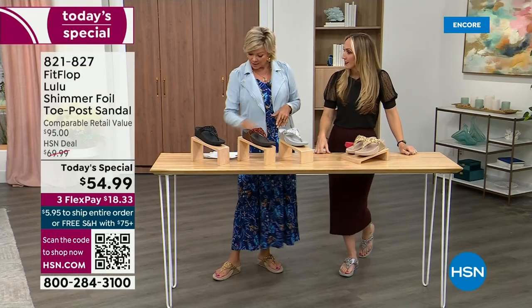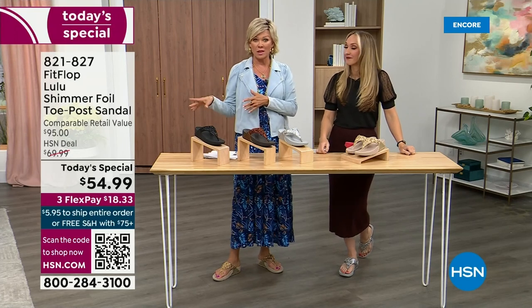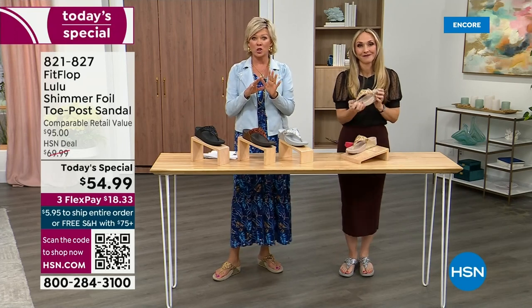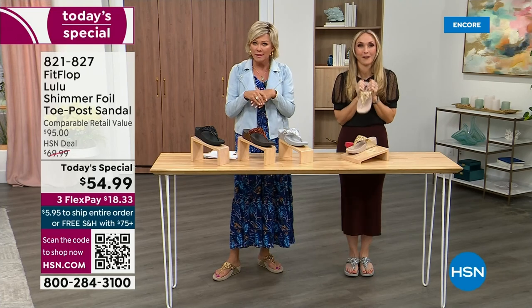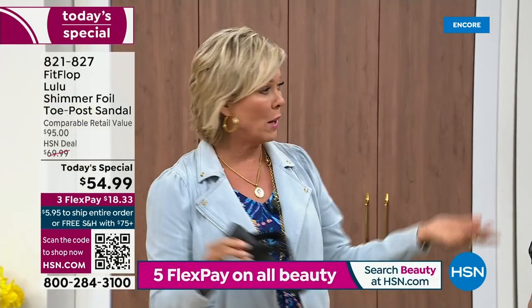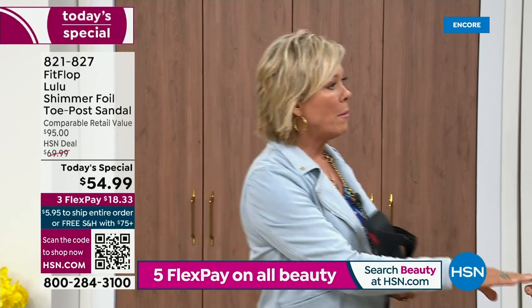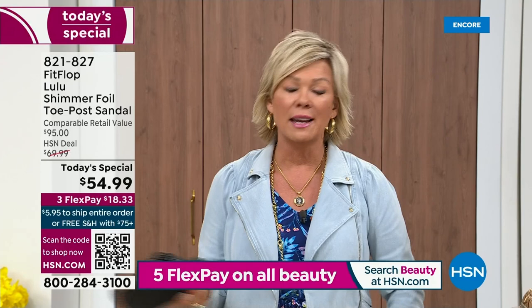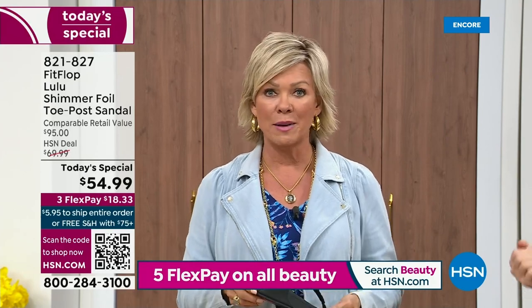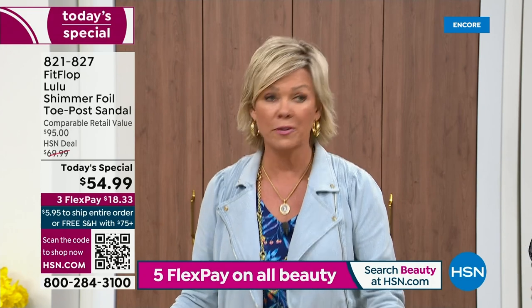We've got a couple of styles coming up tonight that are around $100 — that's the typical price point for Fit Flop. So this at $54.99, I was shocked. I feel like that's the price we did when we launched the brand, maybe six or seven years ago. I remember thinking how much different can it be than any other casual sandal brand? And then I slipped my first pair on and I was like — told you, make room.